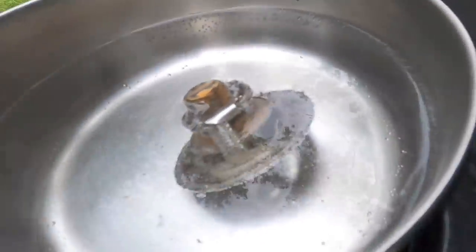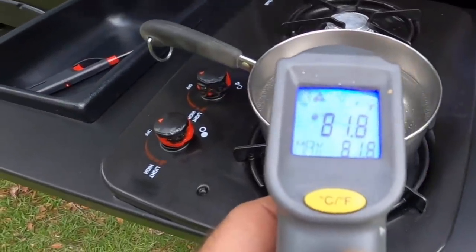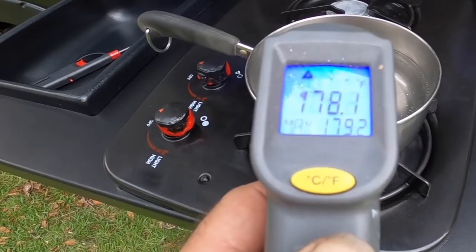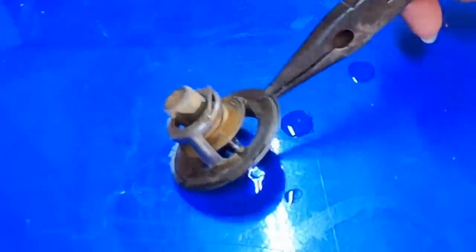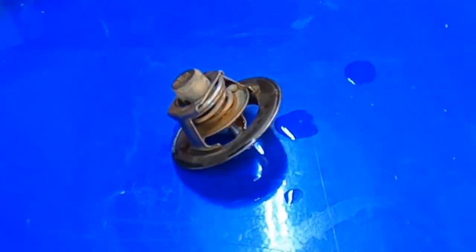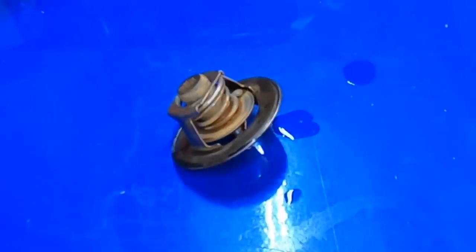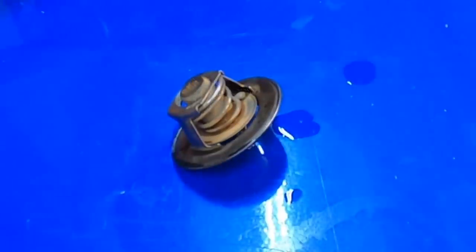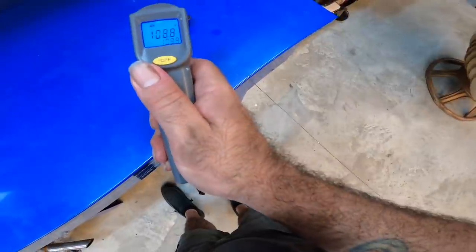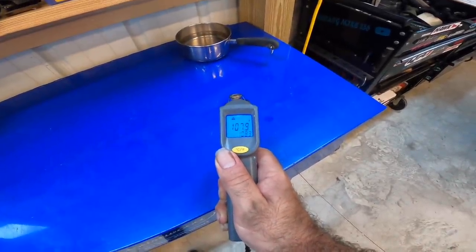That's about as far as your thermostat actually opens — not as much as you might think. Let's check and see what the temperature is: 178, 180 degrees, something like that. Let's bring this inside and let it cool off to see if it closes back up. I'm going to take this out of the water and let you guys watch this thing cool off. It's pretty much closed now, and looking at the spring, the temperature is about 108 degrees.